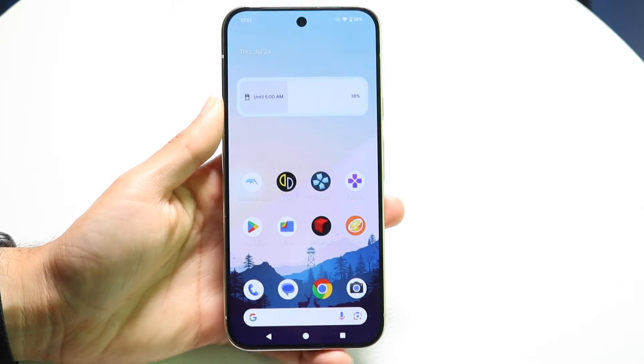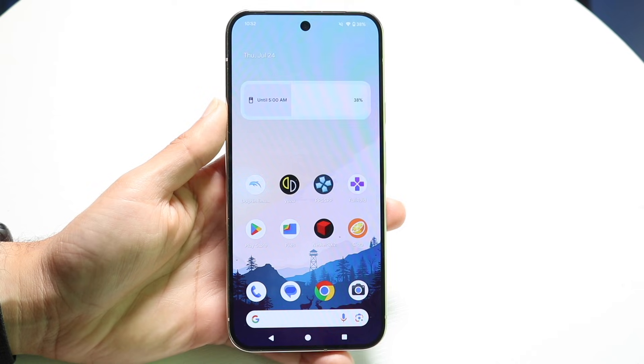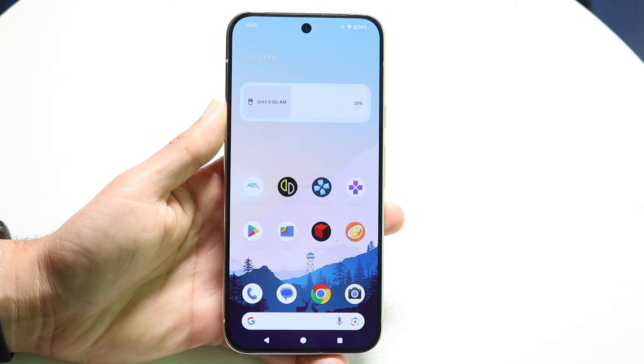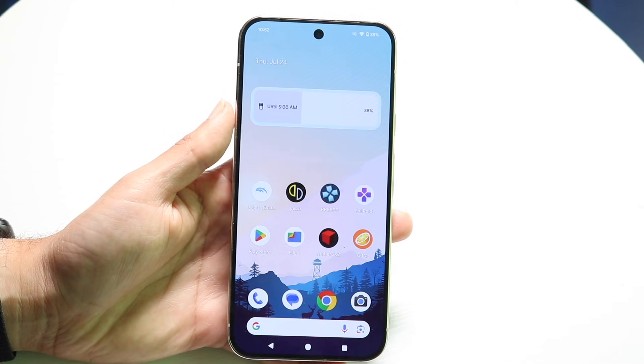You might be in a situation where your Google Pixel phone is not able to power on because it has a broken power button. So you might be trying to figure out a few ways that you can power on a Google Pixel if it does in fact have a broken power button.